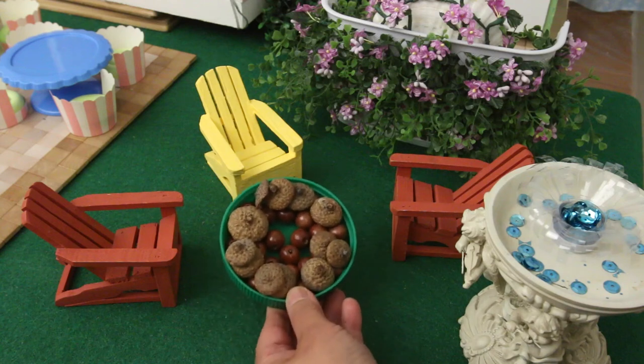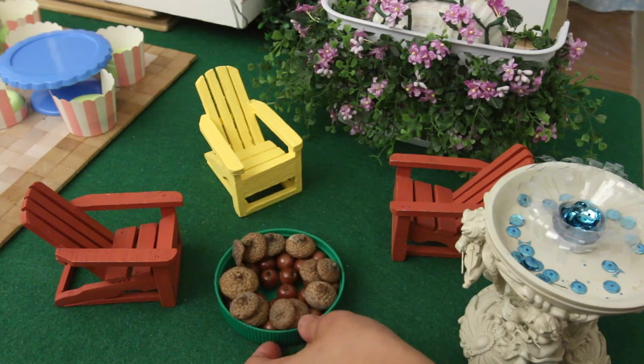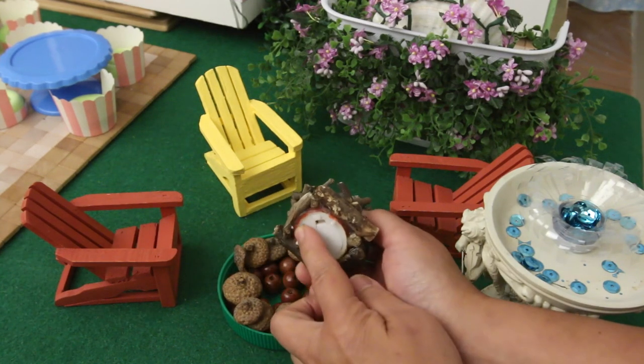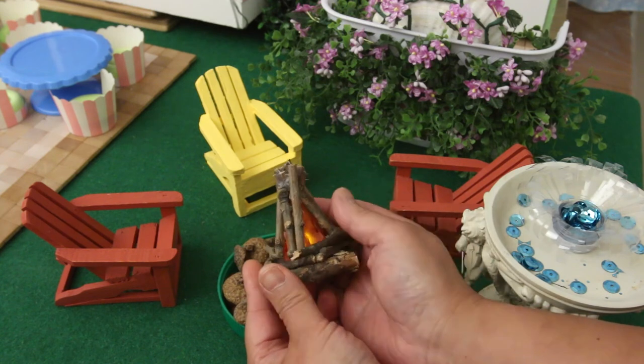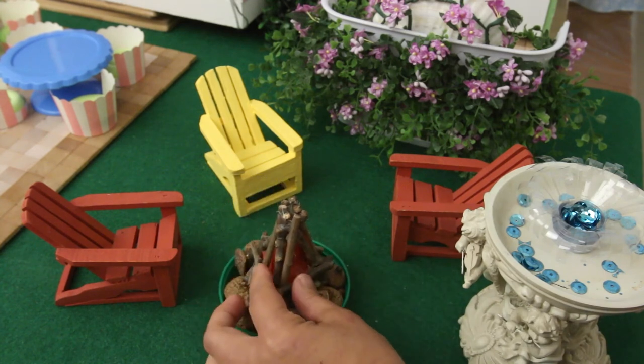This is the base for a campfire — it's filled with acorn caps and wooden beads. The campfire itself is really a tea light, but it has a flickering flame. I'll have to show you how I made all this in another video.